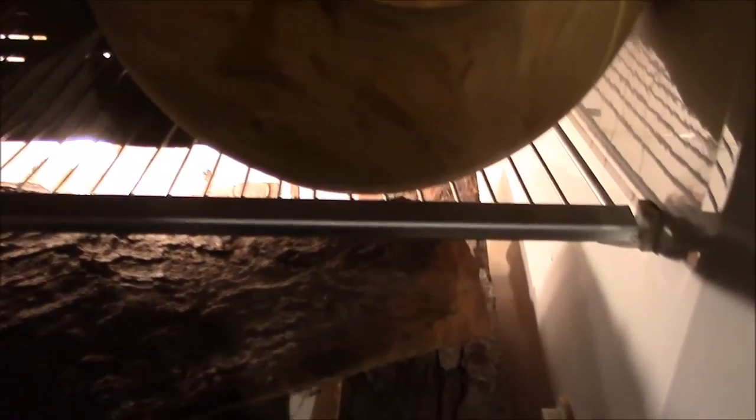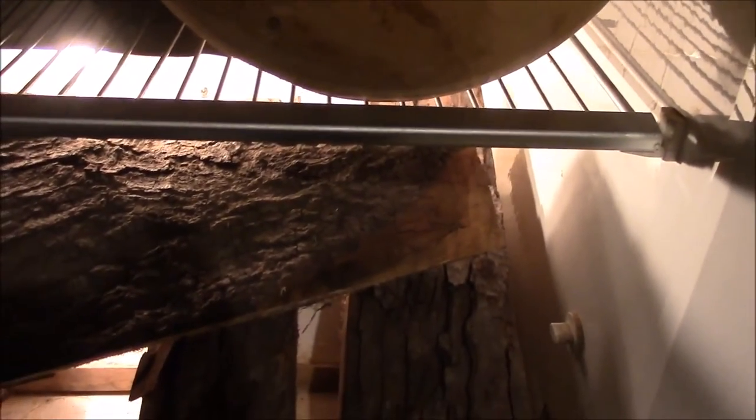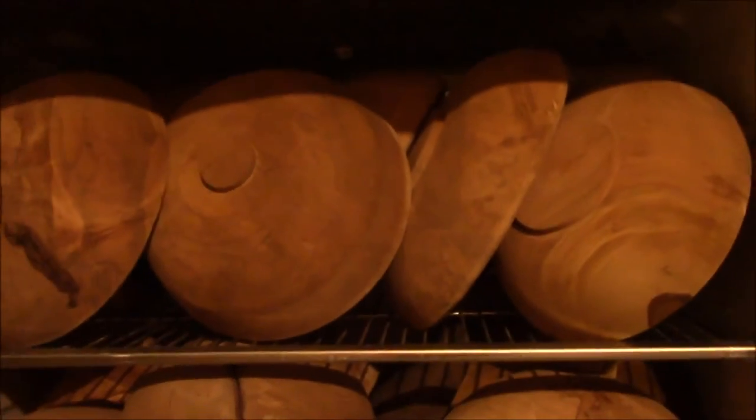Just showing you what it's like when it's on. I've got a small heat shield above the light, just for the bowls. That is a 75-watt incandescent light bulb. This is what I mean by full — you can see there's very little air space in here, and these are all quite wet.